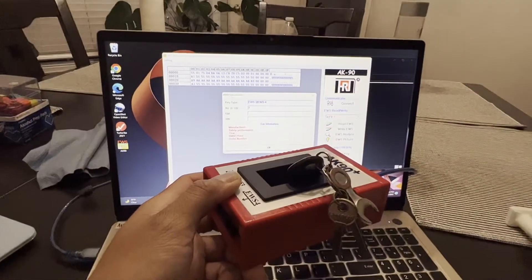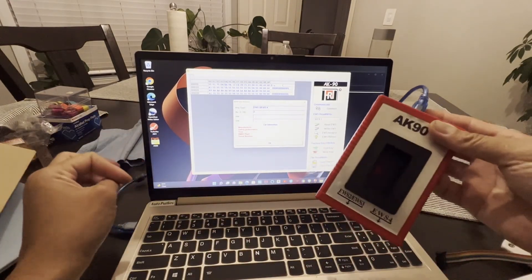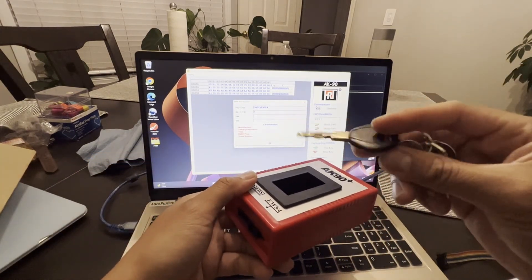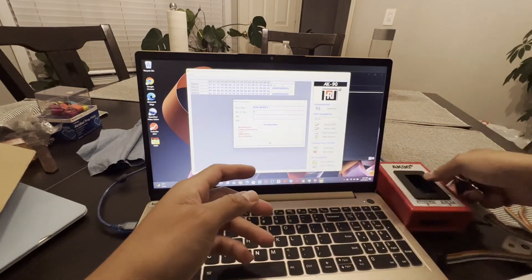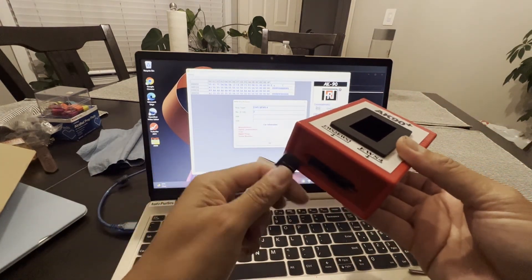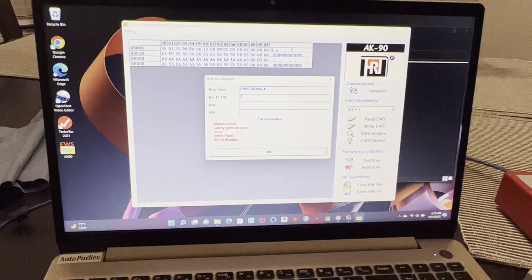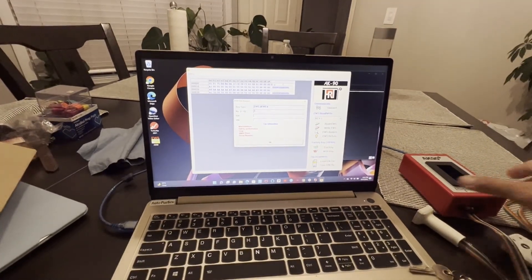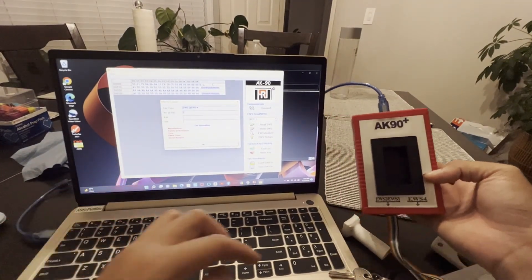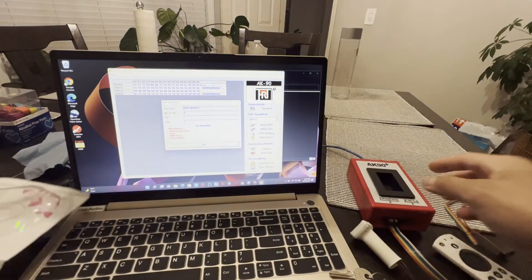That's it — you're ready to use it however you want. We'll try to upload a video later on showing how to use it, and I'm going to try to make a key for my Z3 Coupe. That's just how to install the software and use your AK90 with Windows 10 without needing a CD. Thank you guys!